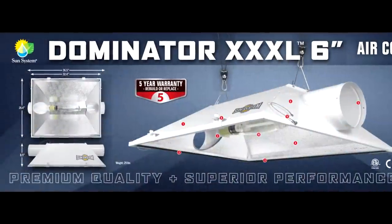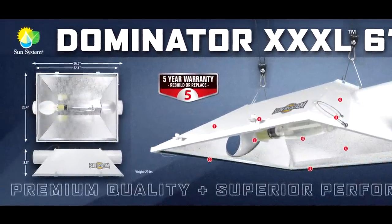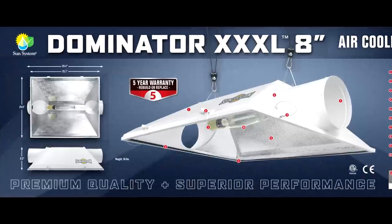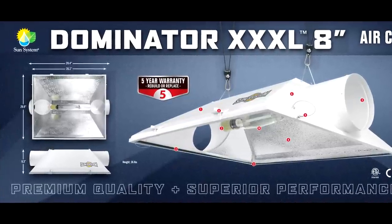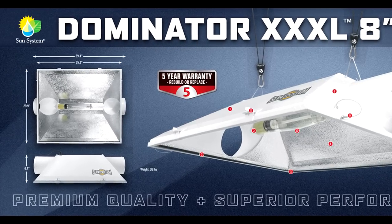The 6 inch Dominator measures in at 36.5 inches long by 26.4 inches wide and 8.5 inches tall, while the 8 inch Dominator measures in at 39.4 inches long by 29.9 inches wide and 9.3 inches tall.